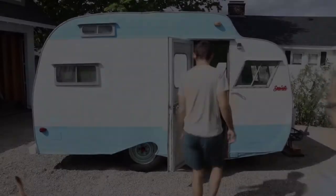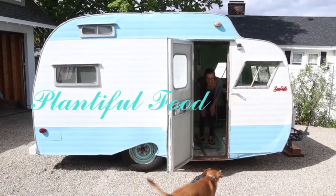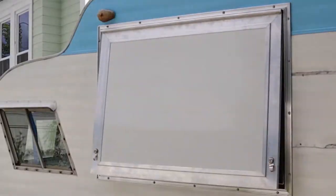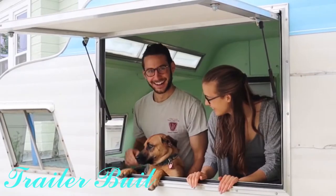Why is that? Why is that smoking? That's a good question. We are Moe, Cormac, and Evie. Join us on our journey to build the plantable food trailer. In our final episode, we at last finish building our little trailer and get to begin the next part of our adventure. We hope you enjoy our trailer build part 12.